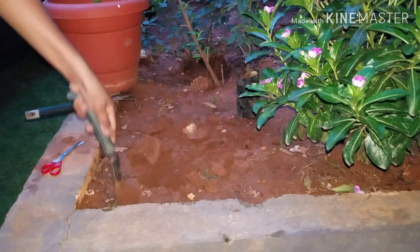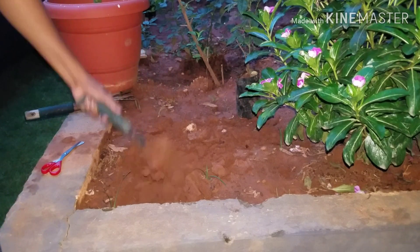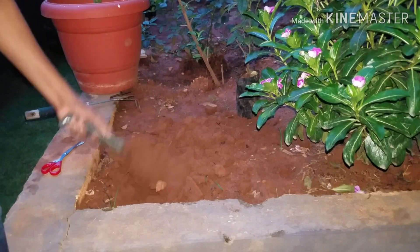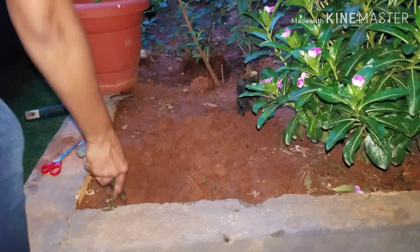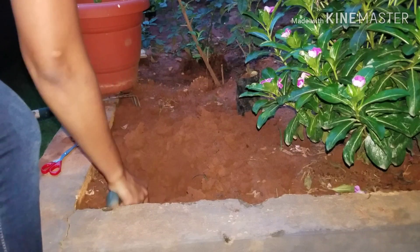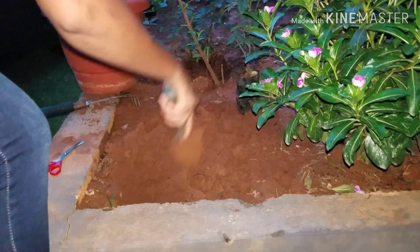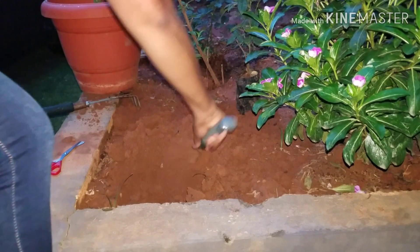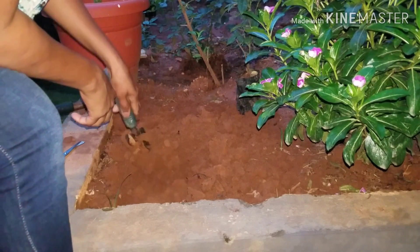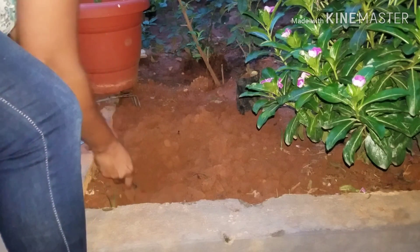Hello guys, welcome to Suiz Gardening. The soil in my garden is a red clay soil. This soil gets hardened when dried and you can see some cracks above the surface, indicating it is not well suited for growing plants. It's difficult for roots to grow and for water to drain completely. Normally we add sand to improve soil quality, but today I'm going to show you how to use cocopeat to improve the quality of the soil.